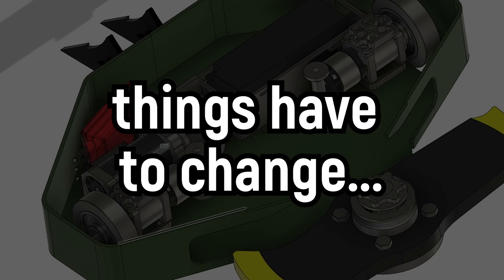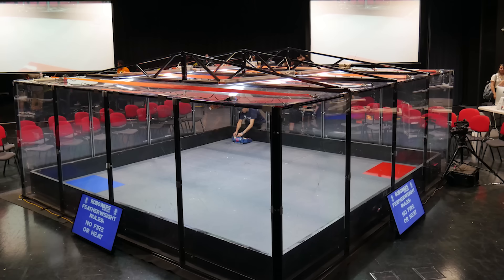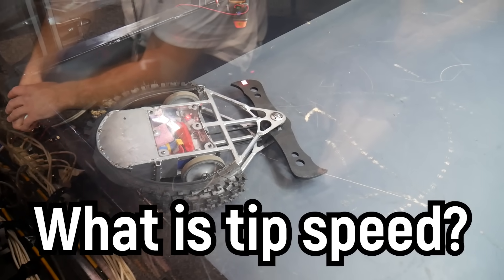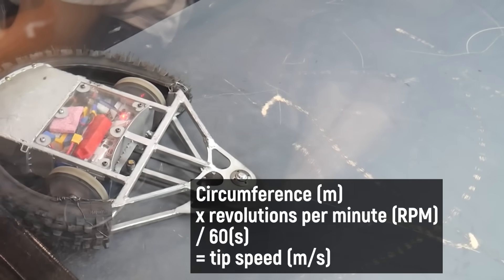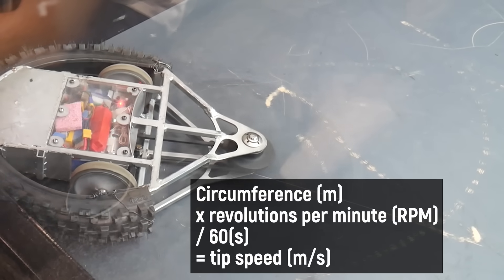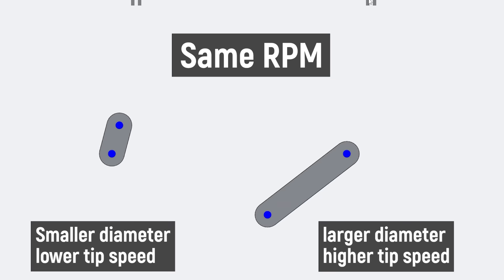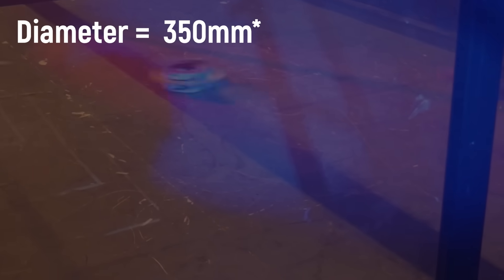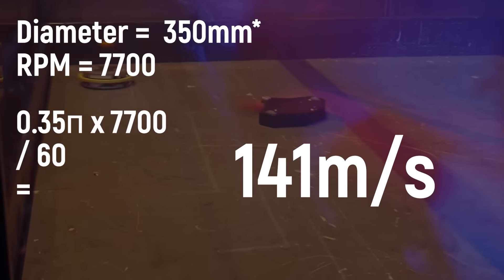But to compete this year, things have to change. We have a new tip speed limit of 60 metres a second being imposed in order to keep things somewhat sane. But what is tip speed and why does it matter? Well, as this bar gets up to speed, the tip — the tooth that impacts its opponents — is actually travelling at a speed proportional to the diameter and RPM. The larger the diameter, the higher the tip speed for the same given RPM. And at 340 millimetres long, with a max theoretical RPM of 7,700, the current tip speed is 141 metres a second.